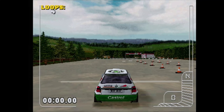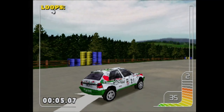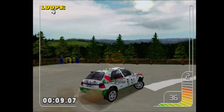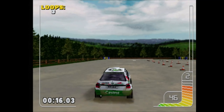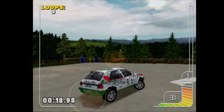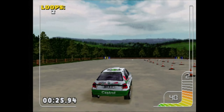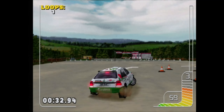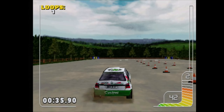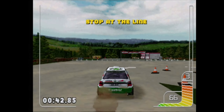Right then, start off when you're ready. And brake. Stay clear of the cones. Nice one. Come off the brakes. Nice one. Come off the brakes. Stop at the lane. That was really good.